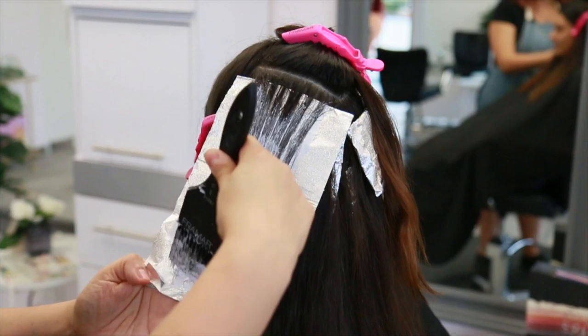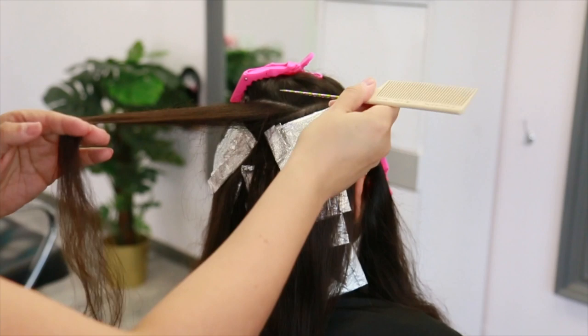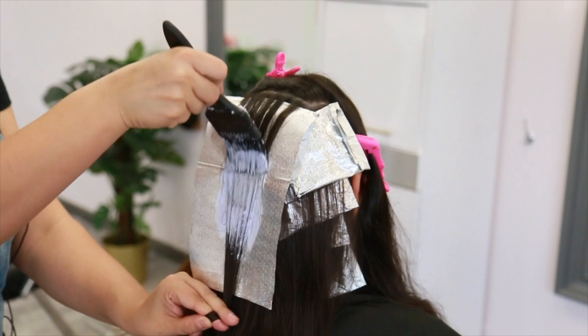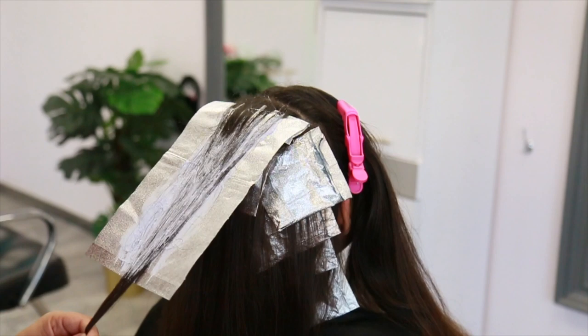Once I got to the top I made sure to finish with the same diffused heavy highlight, but I took my sections horizontally with half inch subsections. I completed the top with three foils, but you can customize this according to your client's needs. You can see most of my blending is slightly higher on the exterior of the foils and a little deeper on the interior. For my very last foil, since my model's hair is pretty long, this is a perfect example of extending your foil — simply add another foil right under the saturated ends and you will see that the foil sticks to the product, making it really easy.